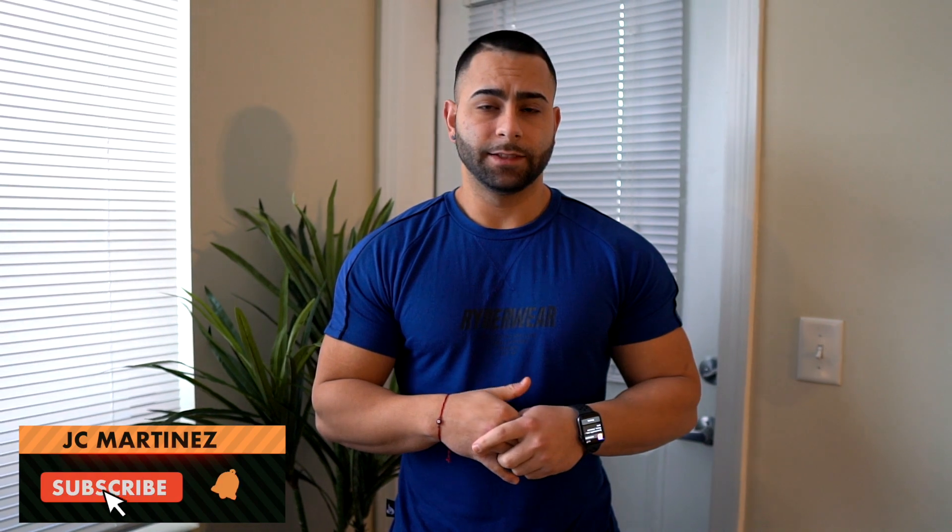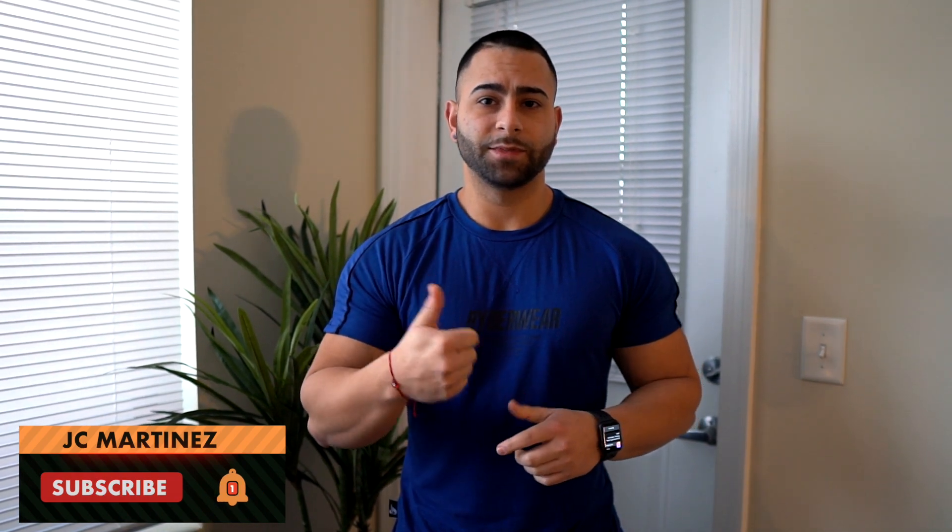I hope you guys liked this video. Give me a thumbs up, subscribe to the channel, turn on my post notifications, and I'll catch you guys on the next one. Peace.